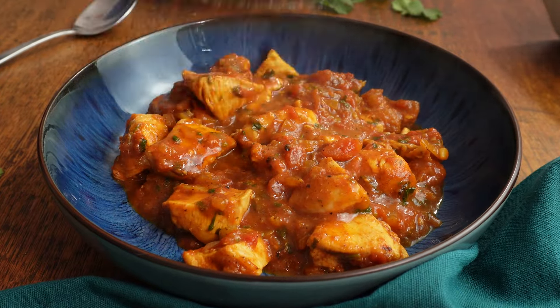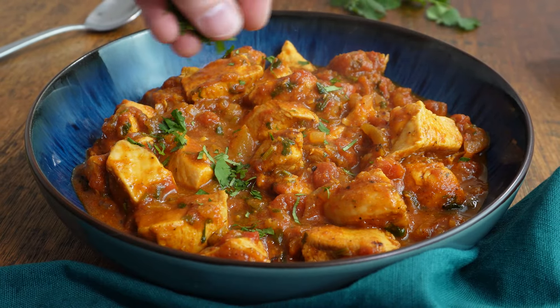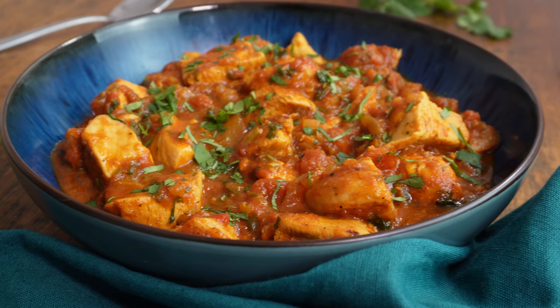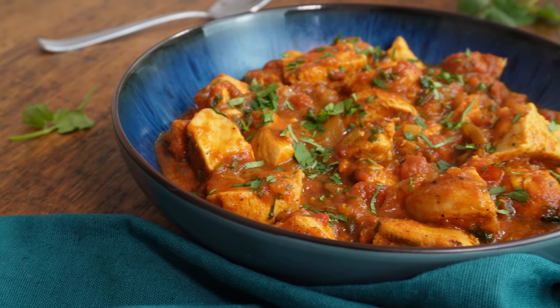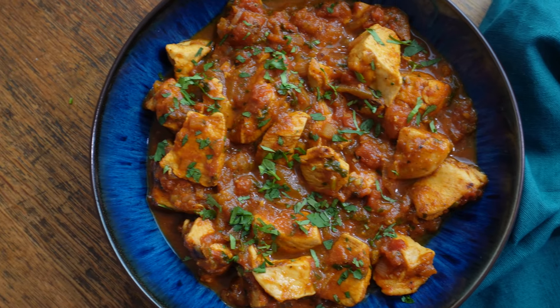Chicken Vindal is another belter of a curry that you might not have tried before. It's often considered a milder ancestor of the Vindaloo, which is a fiery staple found in takeaways across the country. It's similar in that it's sweet and tangy, but the big difference is you can actually enjoy it without burning your face off. In my opinion, it's a much more enjoyable curry that you can eat when you're not completely polluted or just ordering it to try and be a hero as part of a dare.